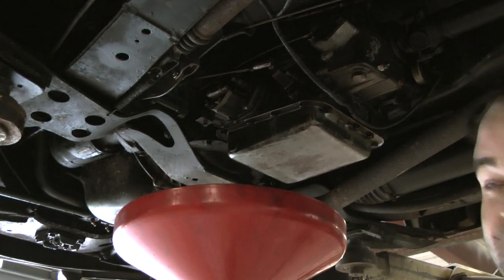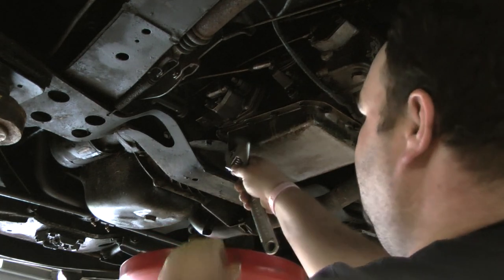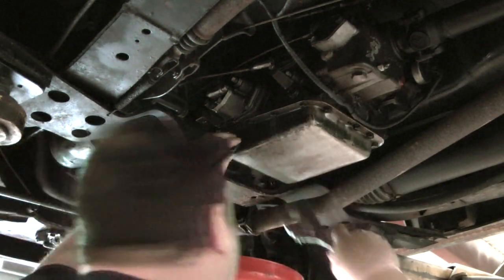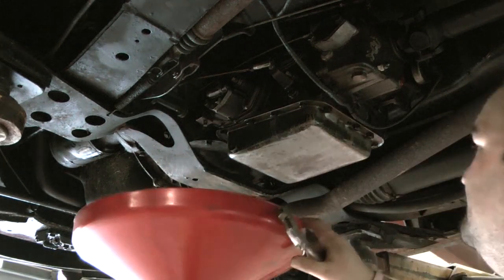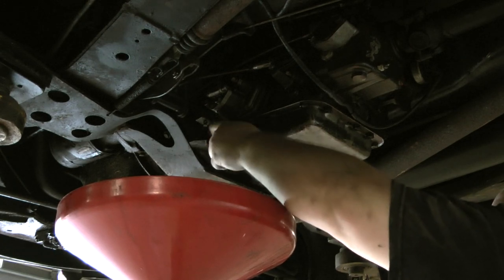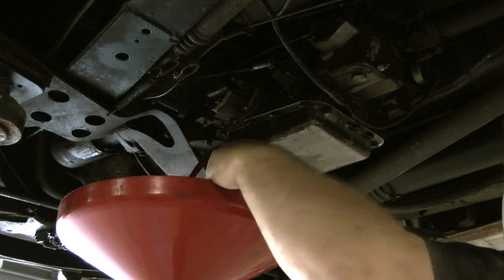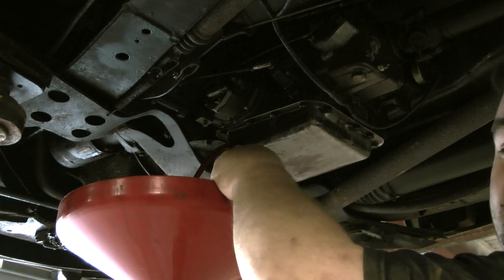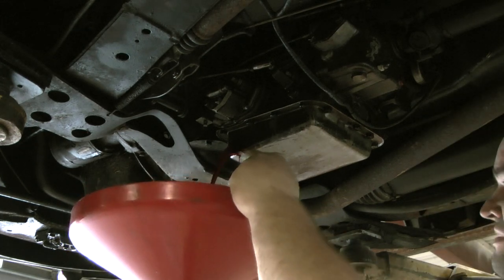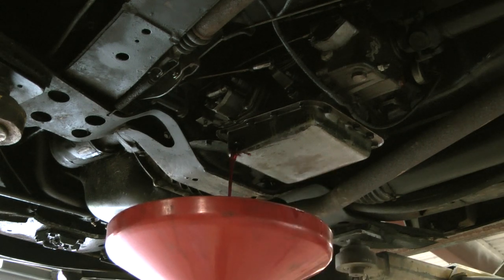What I like about these older transmissions is that the drain plugs are on the pan for the transmission. That's really nice — so instead of dropping a pan, you can drain it right there. It's just that easy. All the old mechanics out there say, 'Oh, when I was your age, I used to do this in five or ten minutes.' Well, I could see why — because everything had drain plugs in it. We didn't have the drop pans back then.